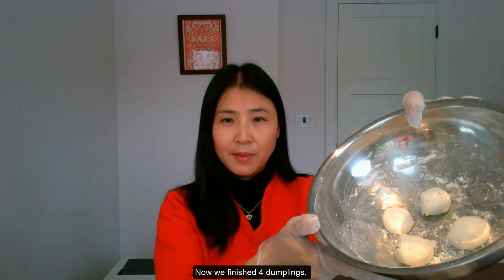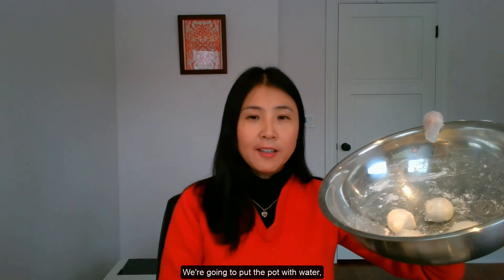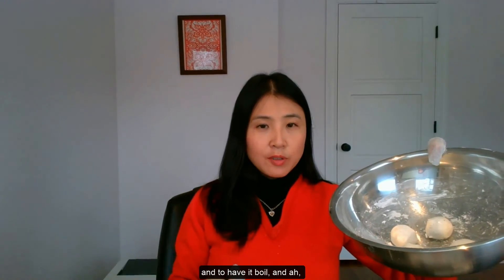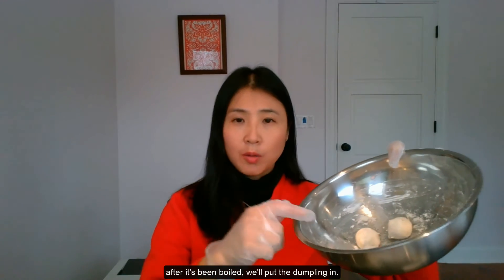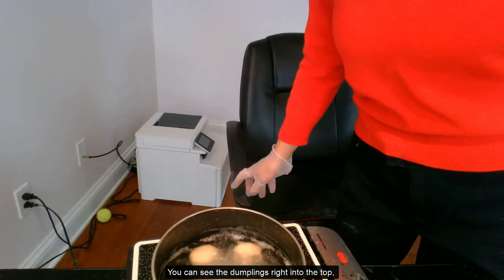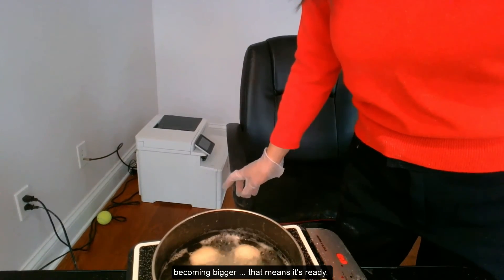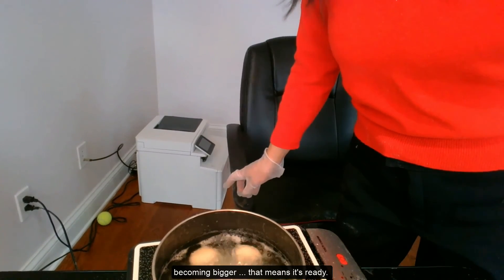Now we've finished four dumplings. We're going to put the pot with water on and have it boiled. After it's been boiled, put the dumplings in. Don't put the dumplings in before the water is boiled. You can see the dumpling is rising to the top and it becomes bigger — that means it's ready.